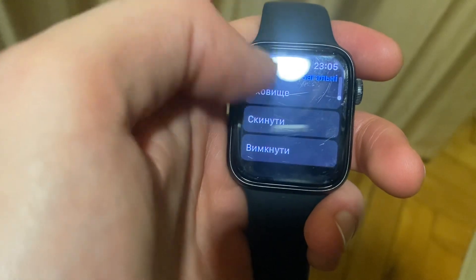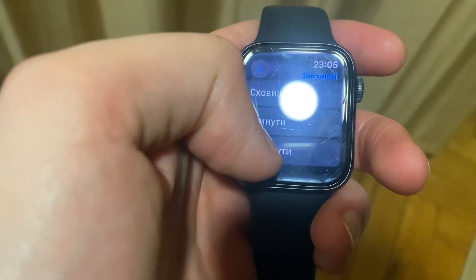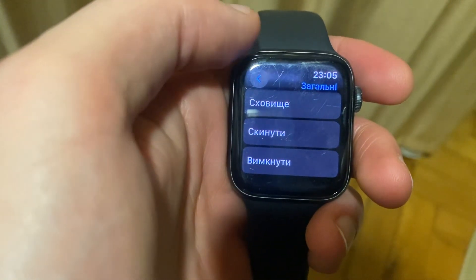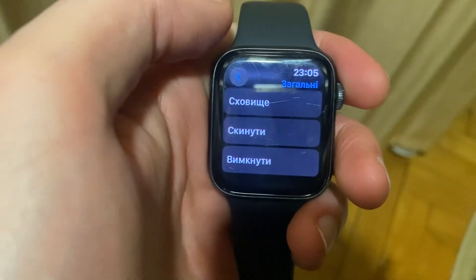In General, just scroll down and here you can see Shut Down. Slide the power off, verify, and after a second your Apple Watch will turn off. Thanks for watching, have a nice day, goodbye.